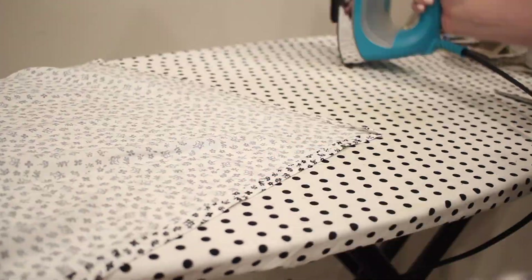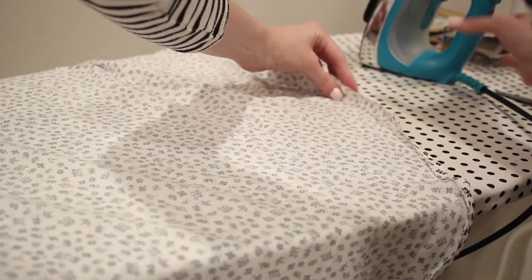Next I'm going to hem the bottom of the skirt just as I did the sides of the skirt — folding this up a quarter of an inch two times and topstitching it down.